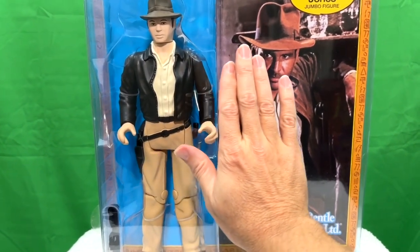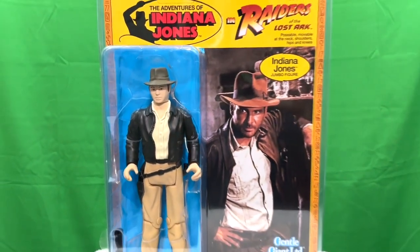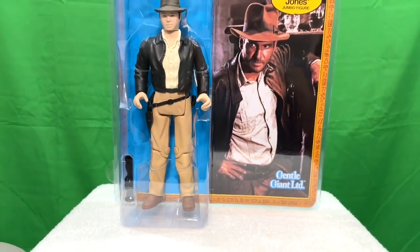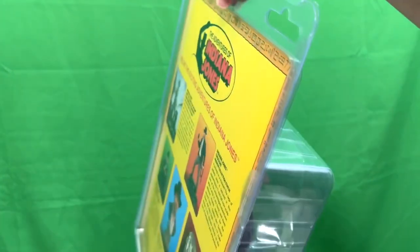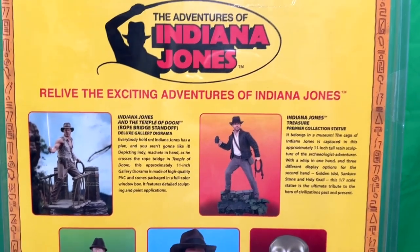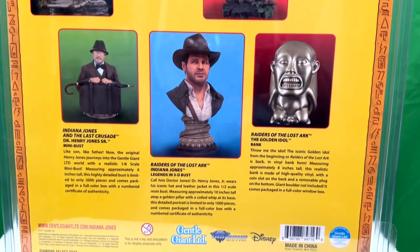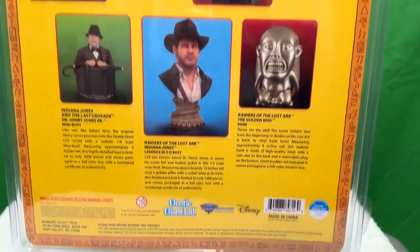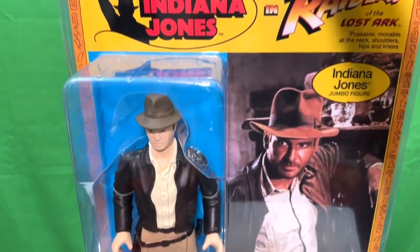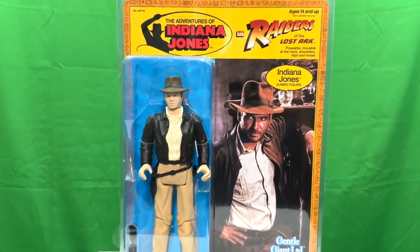He's got seven points of articulation. He's not superposable or anything, but it's really just the retro effect and the retro idea of the whole thing. It's a Gentle Giant limited piece. And it comes in this great retro-style resealable blister card with a vintage-style card back that has photos on it of other things offered from Diamond Select and Gentle Giant. It's just a fantastic, hilarious, retro piece of childhood expanded.